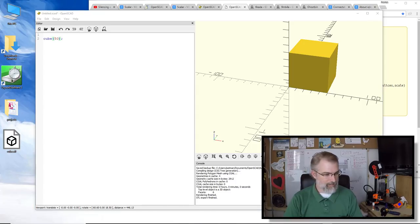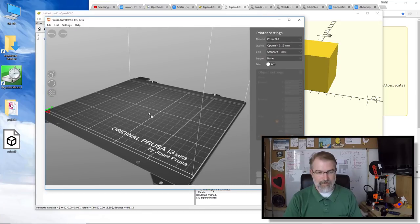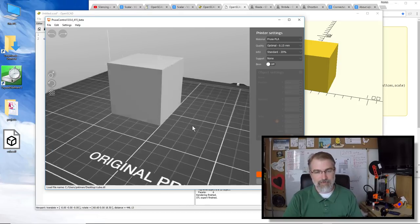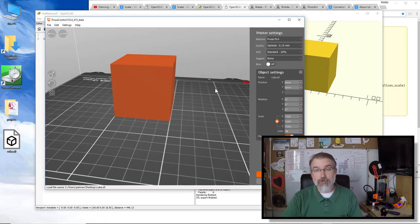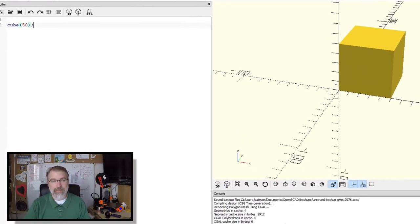I'll open up Prusa Control and drop that file in — yep, there it is at 50mm. So it made an STL file. I could slice it and print this cube if I wanted, but you can also do more interesting stuff.